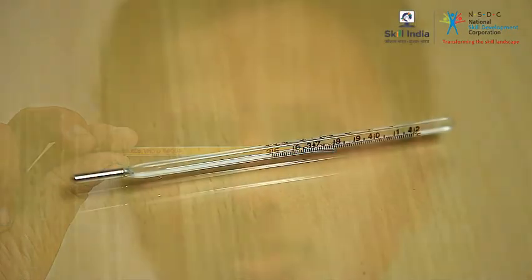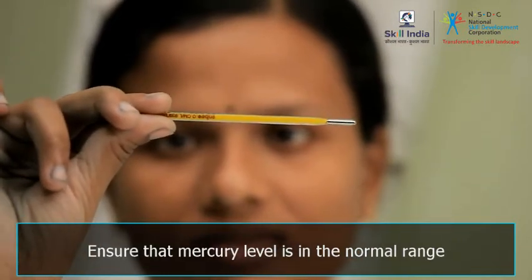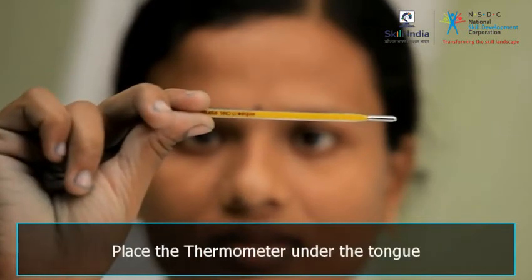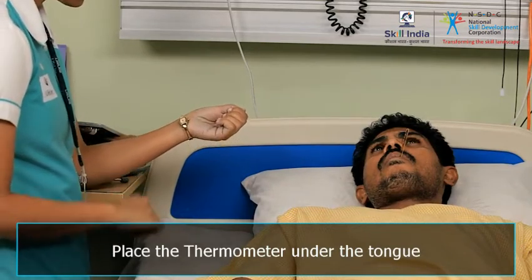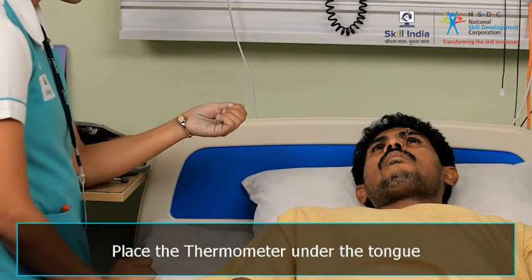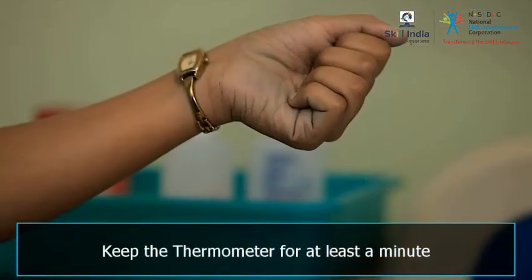See the steps. Ensure that the reading of the mercury level is in the normal range. Adjust the mercury level to normal by shaking it vigorously. Place the thermometer under the tongue and ask the patient to close the lips tightly around it — the person must be able to breathe through the nose. Keep the thermometer in the mouth for at least a minute, and use a watch to measure the time.